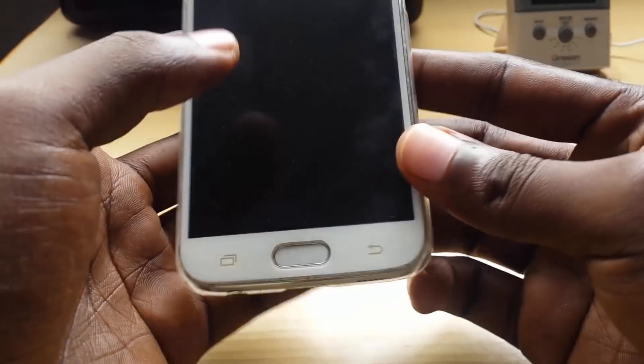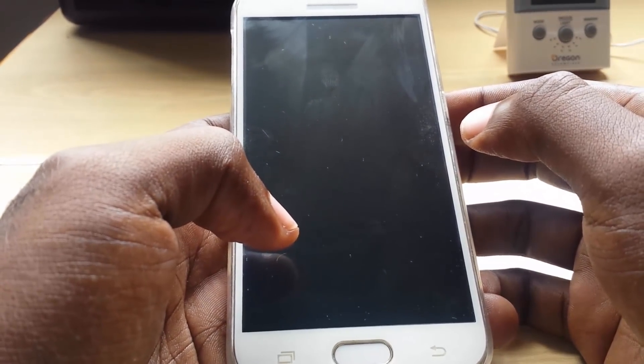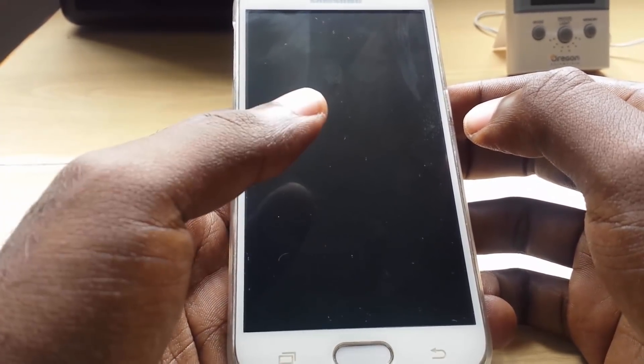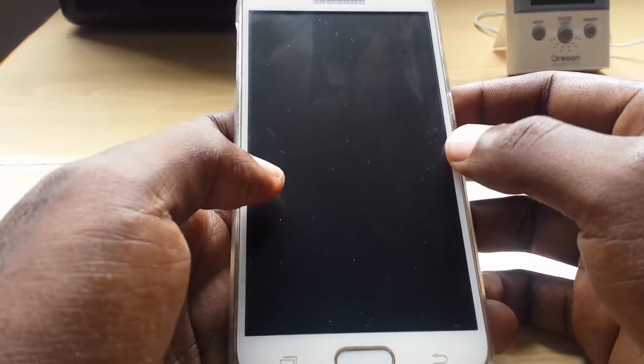You can get the IMEI when the phone is booted up, but if your phone is bricked or has a virus you won't be able to access that information. So I'm going to show you a universal method that works even if your device is bricked. We're going to put the phone in download mode by holding down Power, Volume Down, and the Home button all at the same time.